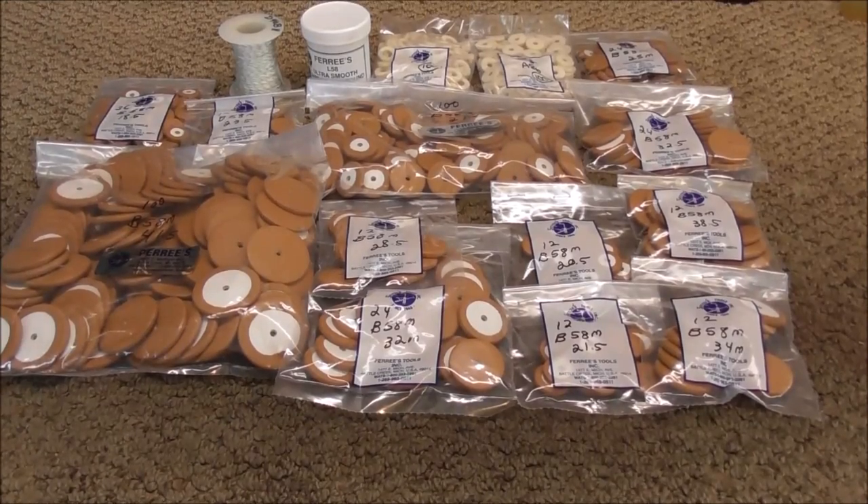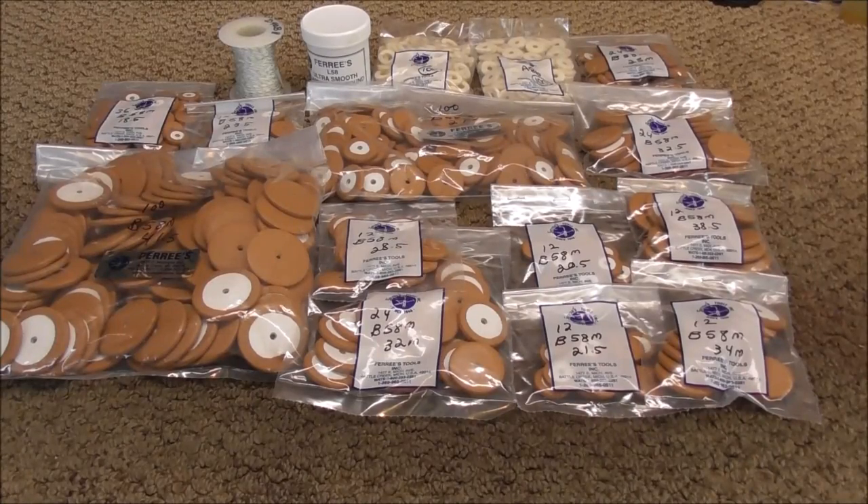I do not order too many tools from Freez anymore, because I have most of the tools I need. But if you're getting started at a new shop, you will probably be buying a lot of tools from them. Everything from Freez was a little over $900, and saxophone pads are very expensive, and that's the reason why you need to make sure, when you do a saxophone repair, that you add the pads into the cost of the repair.